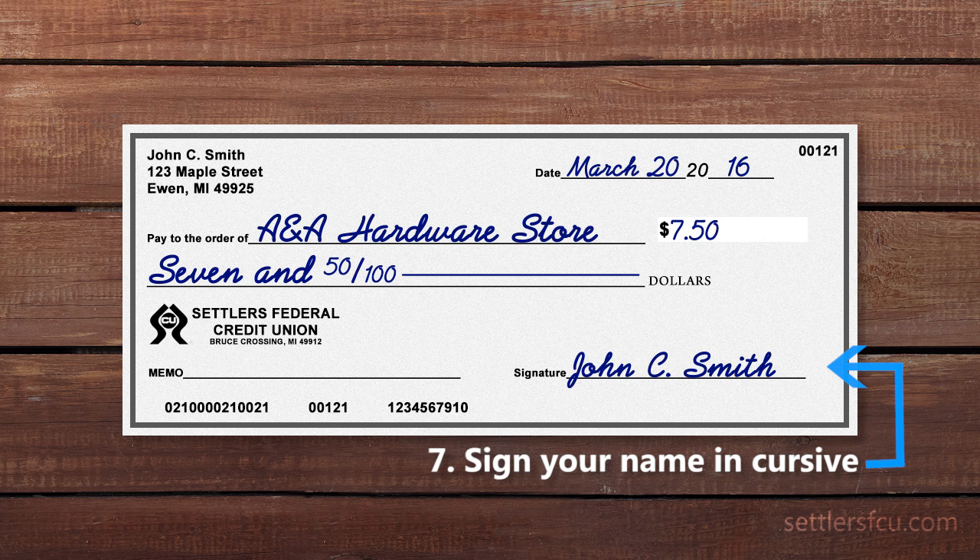Sign your name in cursive on the check using the same signature that is on file at the credit union.